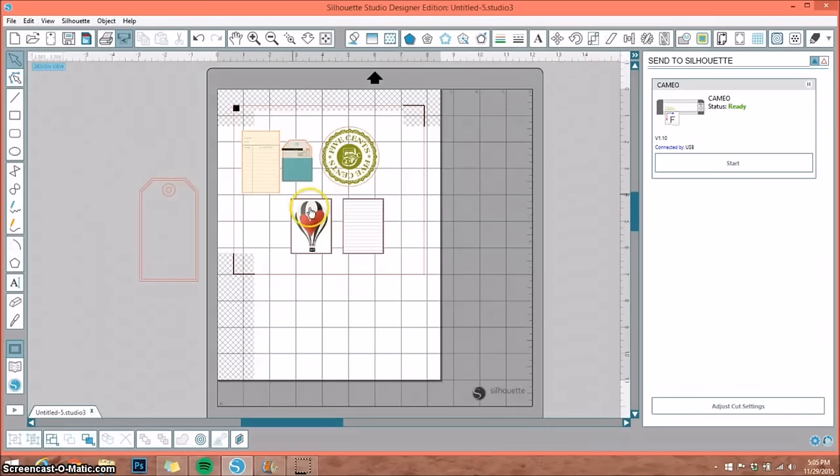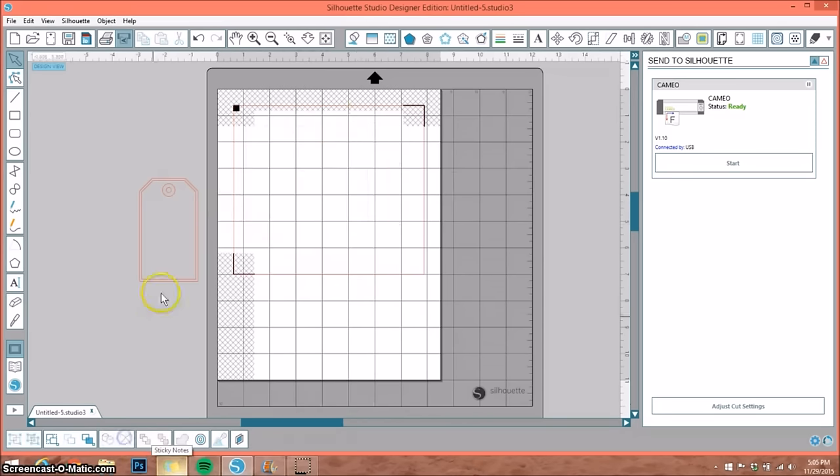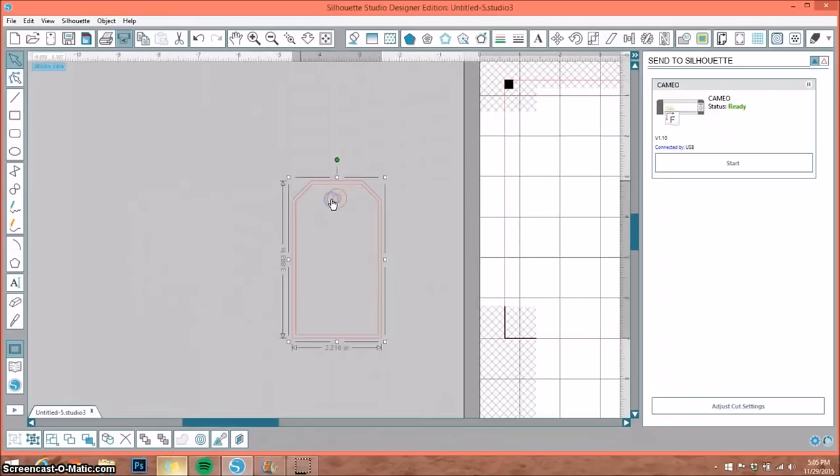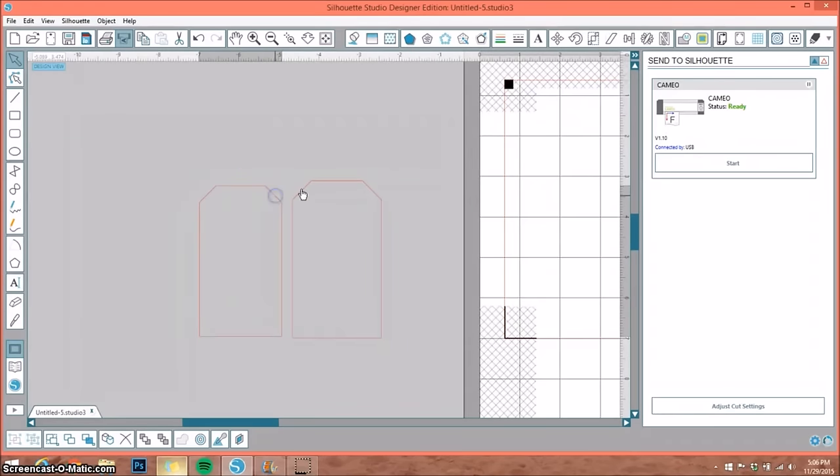We've printed and cut these out. Now I'm going to show you how you can use a regular basic shape and make it into a print and cut. I'm going to delete these and work with this tag here. This is just a basic shape — there's a mat piece, a larger piece, and a smaller piece. I'll ungroup them, move them over, and get rid of the reinforcer. So now we have the smaller and larger tag pieces.